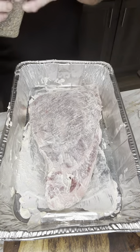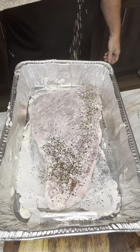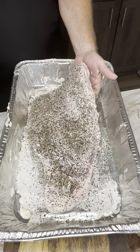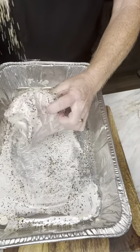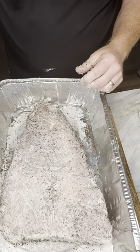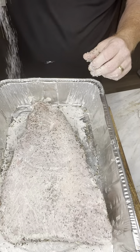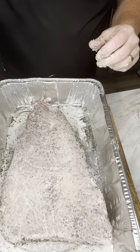Then we're going to hit it with coarse black pepper. We're going to take that meat side and put it down — remember, we have mayonnaise over all of it. So we're going to put coarse salt on the fat cap, fat side, and be pretty generous with it. Also black pepper.